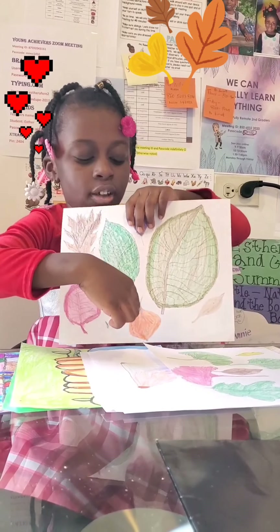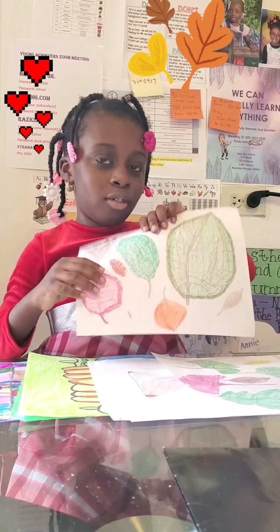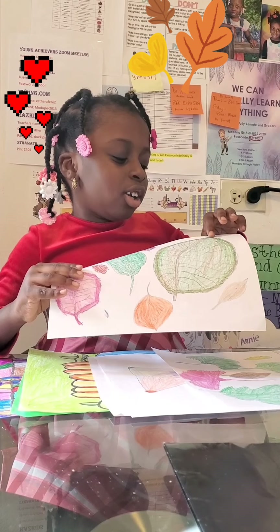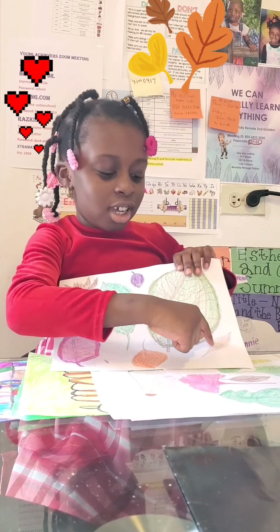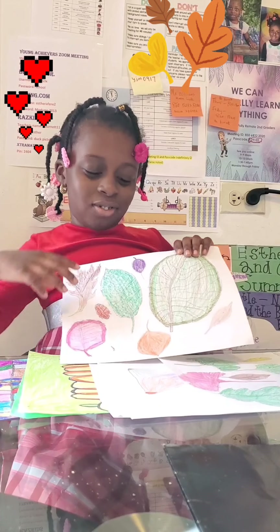Here is the spiky one with spiky ends. And here is this orange one over here, and here's another green one. This one is cool, like a designer — it has so many colors put together. And here is this one that's like a really long one, but not as long as this one.